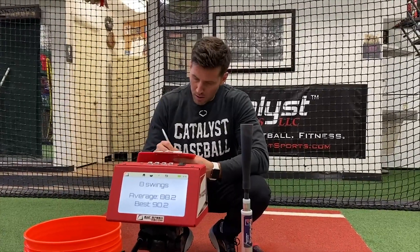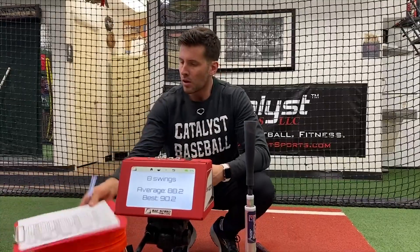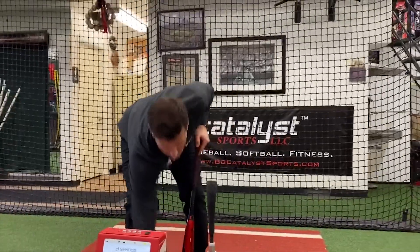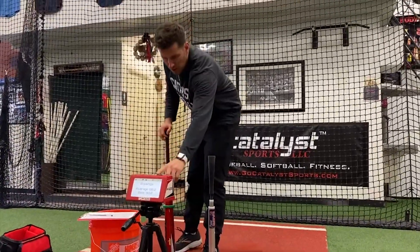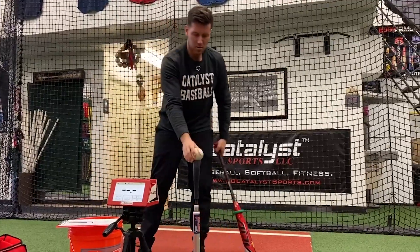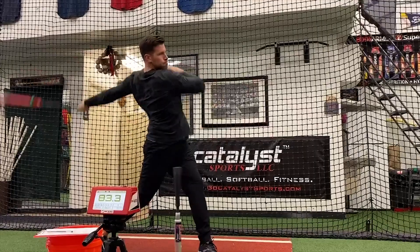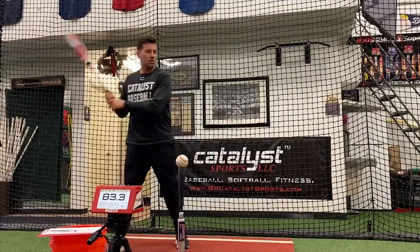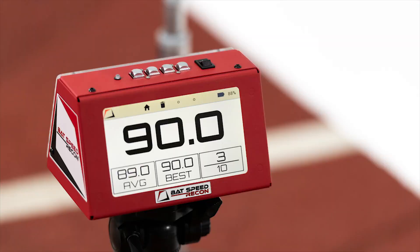When you finish the set, it shows eight swings — the average was 88.2 and the peak, or best overall speed, was 90.2. I have a clipboard with my bat speed program on it; when you purchase the unit they send you a sample program along with it. Record that average and that peak — it's really important when doing these sets to record because you're actively trying to break your records for each bat: the game bat, the heavy bat, and the light bat. Then you can see me jump right into that heavy bat set to finish up.